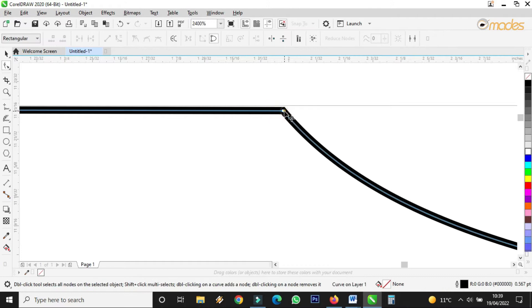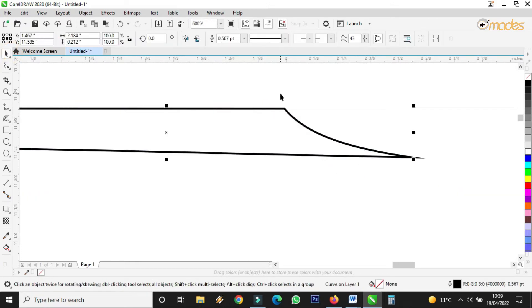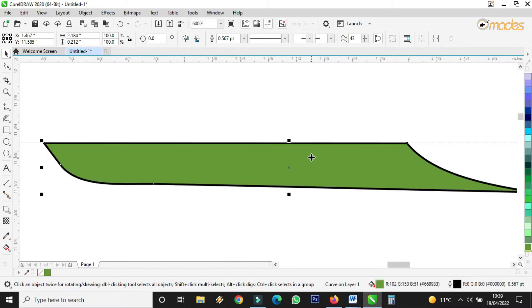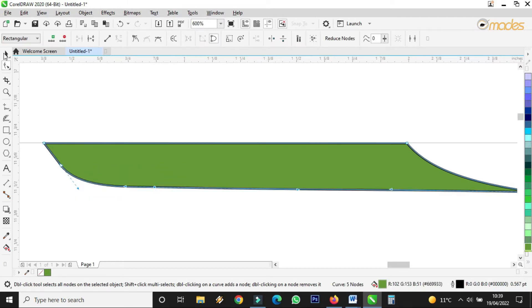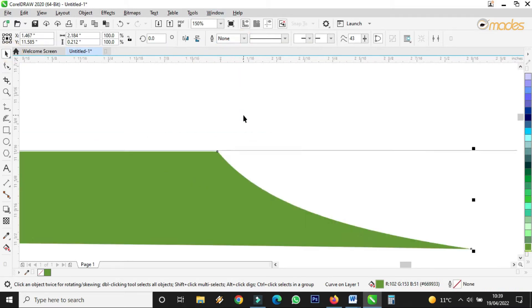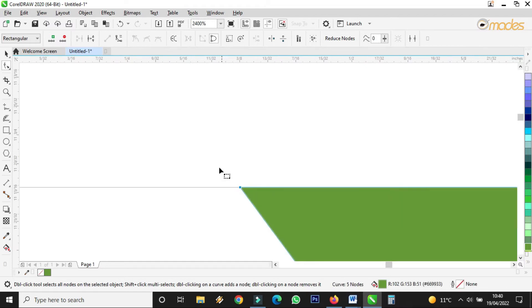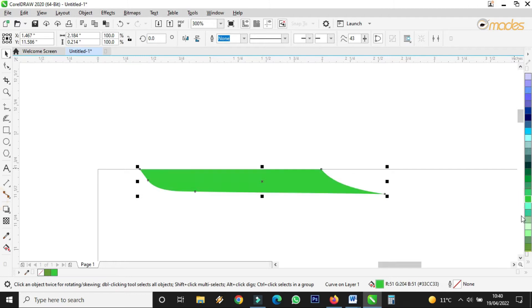Now I have to find a very nice color and fill it. It depends on the type of company or the company colors — you normally design with the company colors. This one doesn't have a specific color, so let me choose green. Let me open it a bit, then I remove the outline. Let me double click and push this one to align on the guideline. This one is too deep, let me lighten it. Then I copy the same thing here.